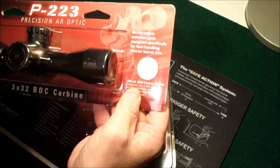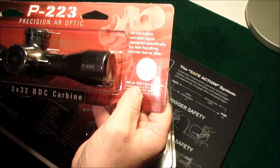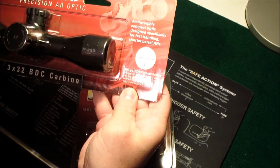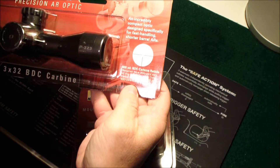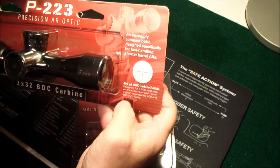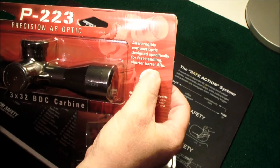It has a bullet drop compensator reticle, designed for a 200-yard zero on the crosshair, with hash marks representing 400 and 600-yard holds. It's made for shorter barrel ARs.